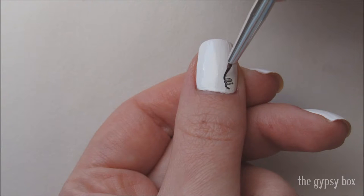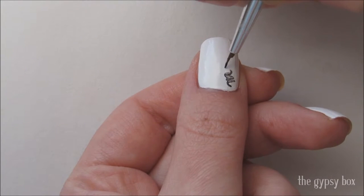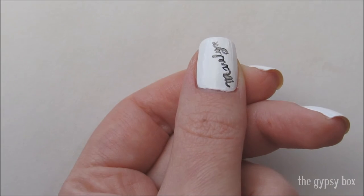Take a small brush and create Marilyn's signature on the thumbnail. You don't have to do her signature like mine — you can print her name if that's easier for you. Just take your time and keep both hands rested on the table as best you can.